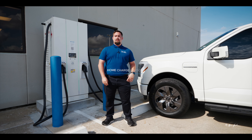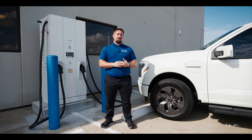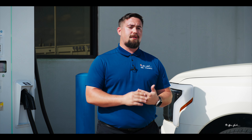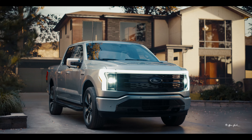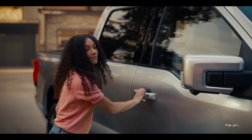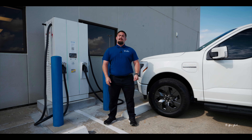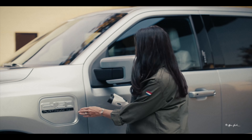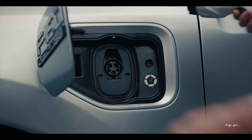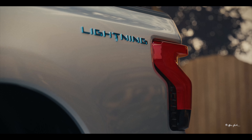Also optional with the purchase of a new Ford F-150 Lightning is the Ford connected power station. This allows you to use level two charging at your home. You do require a professional installation either by Ford's partner Q Merit or a licensed contractor. It's best to contact your local electrician to get a quote on how much it would be to install your level two charging station.